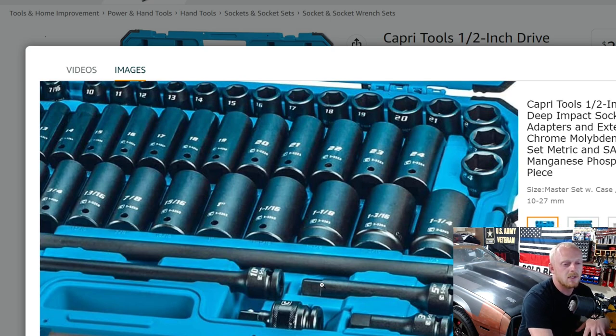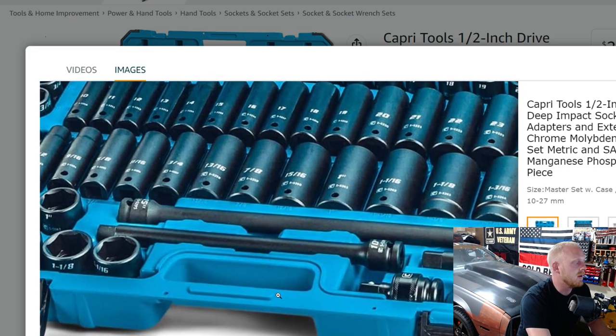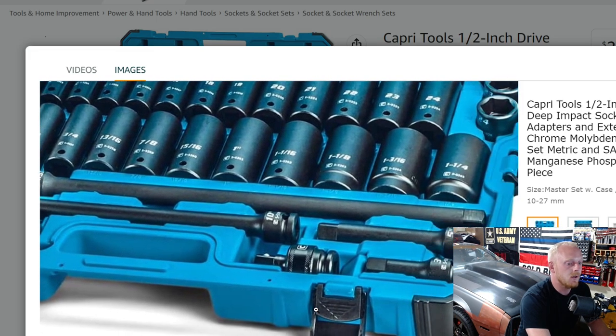The metric doesn't quite go up as far as some sets, which will go to 30 or 32. Sets that do go higher tend to skip a lot of sizes between 24 and 32, so you might only get three sockets. Be aware of that if you need those sizes, since this set only goes up to 24mm. It's still a good lineup, and you also get a couple of good length extensions and a universal joint.